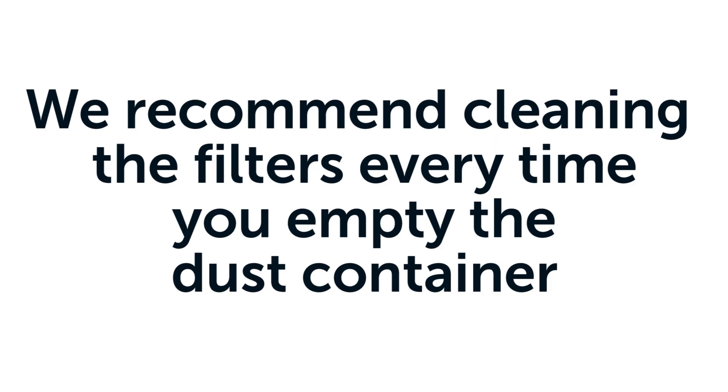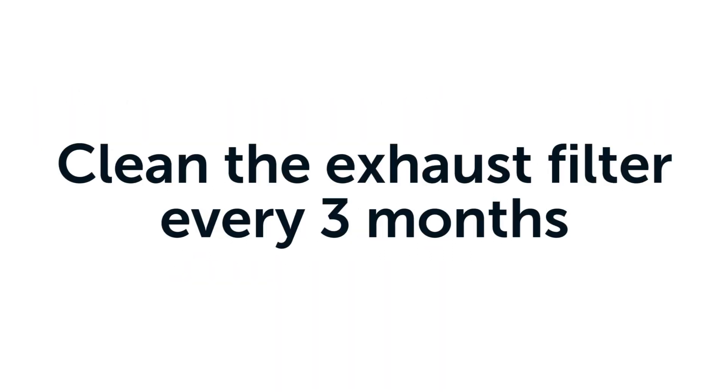For maximum efficiency, we recommend cleaning the filters within the dust container every time the dust container is emptied. Additionally, clean the exhaust filter every three months.